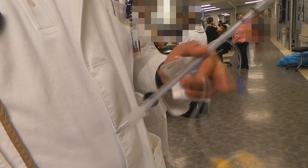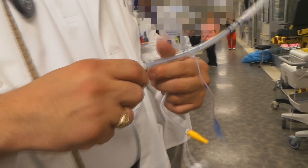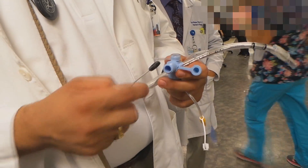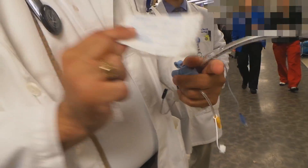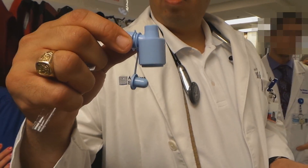So this is a suction-as-you-go ET tube setup, courtesy of MCRID and Scott Weingart's podcast. What you need is a fiber optic bronchoscope swivel adapter, which is this, that you can get from endoscopy or from bronchoscopy.